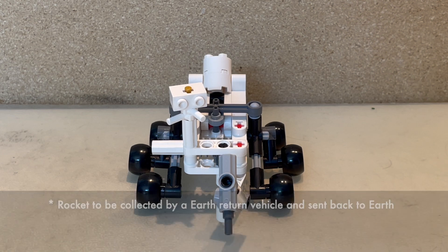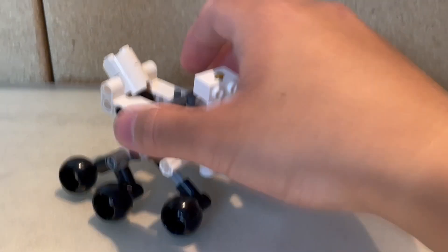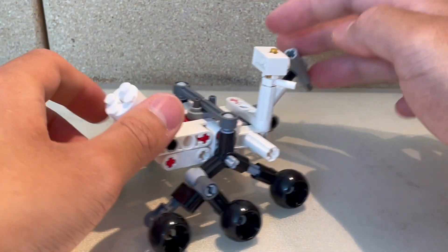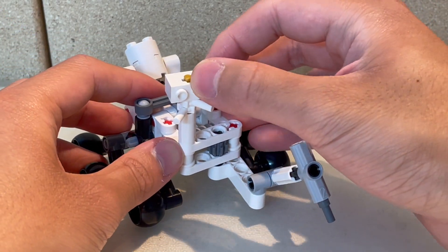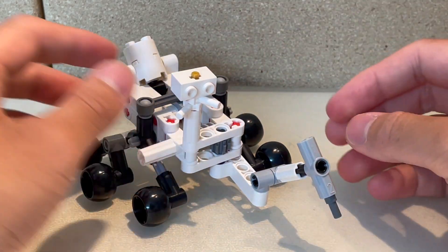Currently the rover is still in operation and exploring Mars as we speak. Moving on to Perseverance's features: we have a detachable power source — you just take this off and put it on, very simple and easy. You also have this front sensor head here, which can rotate 360 degrees, very simple.